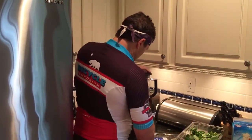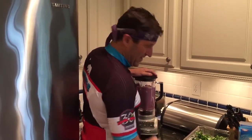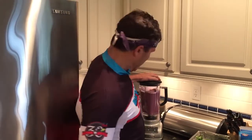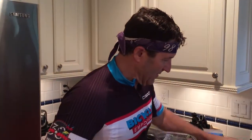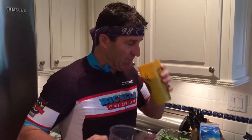And we go ahead and blend this baby up, mix it up. Then we go ahead and taste it. Great smoothie to start your day.